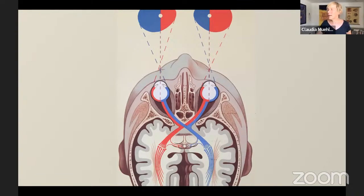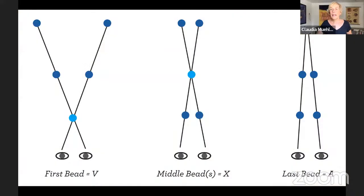Let me use an example you may have heard about — the Brock string. It's basically a rope with some beads on it. When you look at this rope with two healthy eyes and good fusion, whichever bead you look at, you will see one bead in focus, but everywhere else you will see two strings, because only where we focus do we see one object.